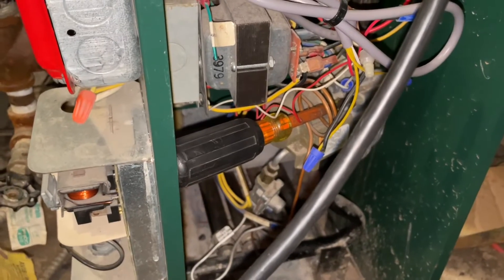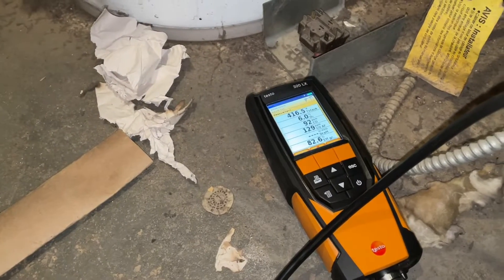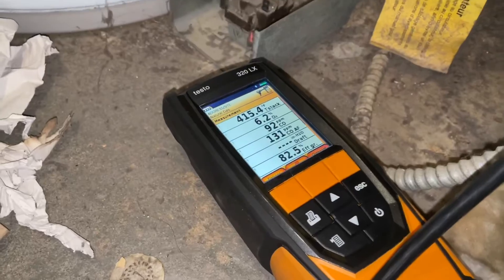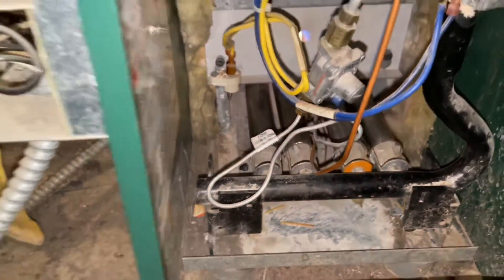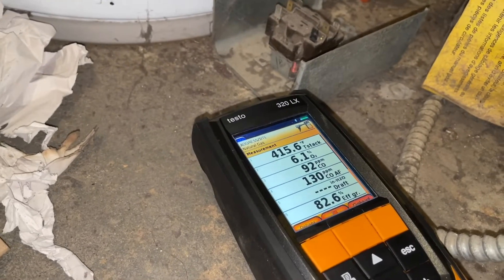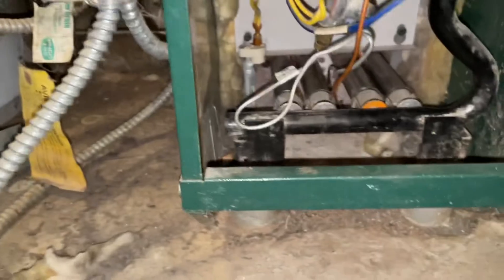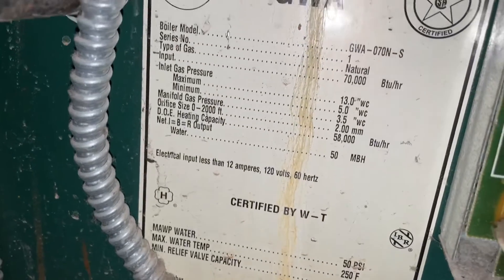I'm going to crank this down a little bit more - my CO is creeping. Check out that flame. Alright, 6.2 - I don't think I'm going to be able to get this down any lower. I'd like to get that CO under 50, but I'm going to have too little gas pressure going through there. This Williamson 70k BTU - stack temperature will have it on the high side.